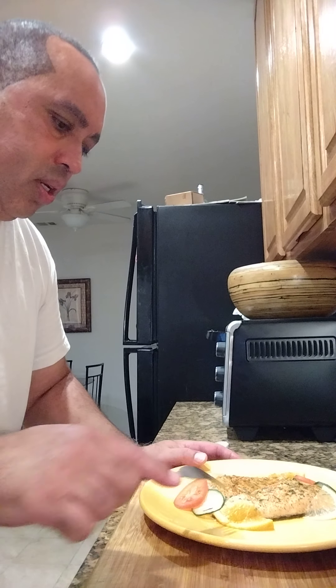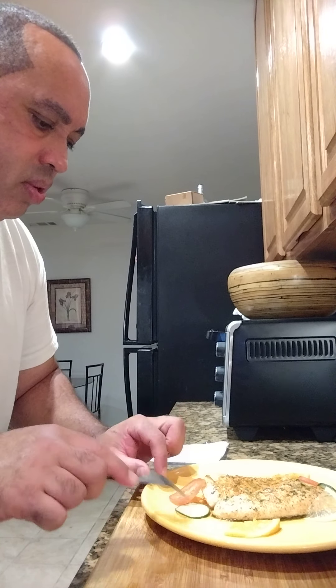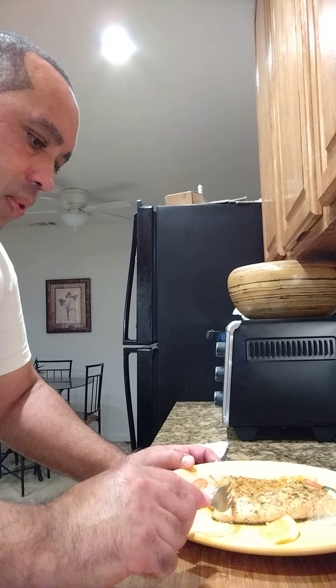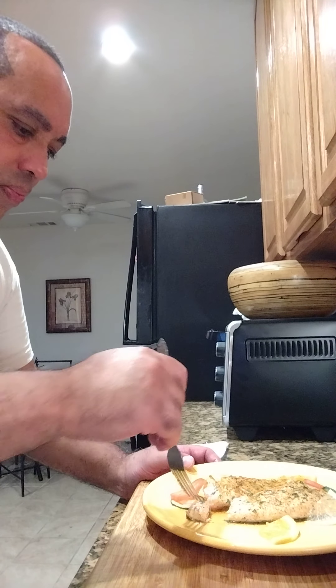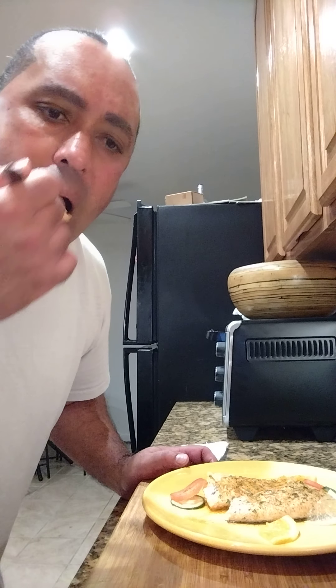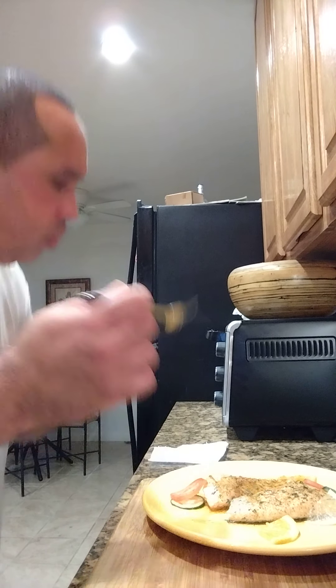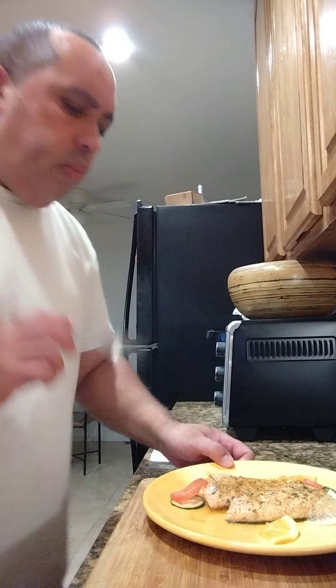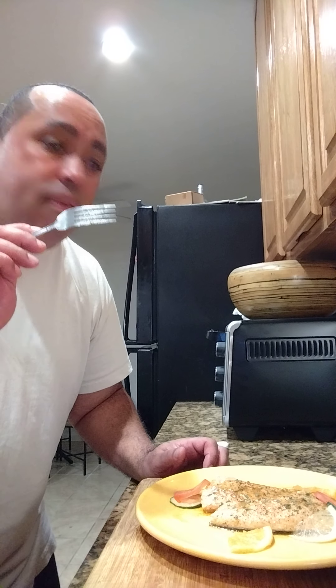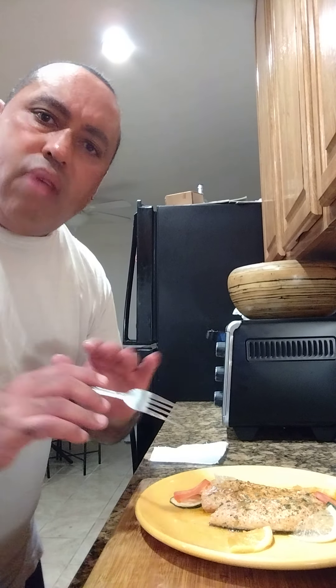All right, let's get it in! I'm gonna show y'all on this fork. Look at that — you can taste the orange and lemon perfectly. Not salty.